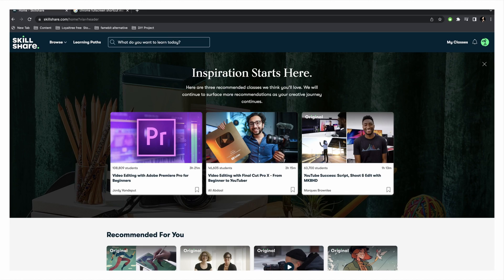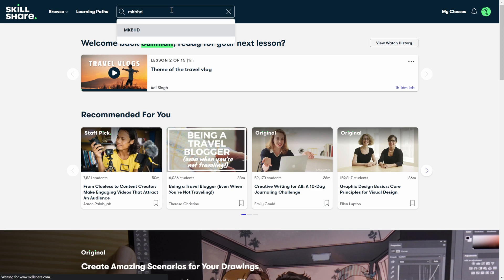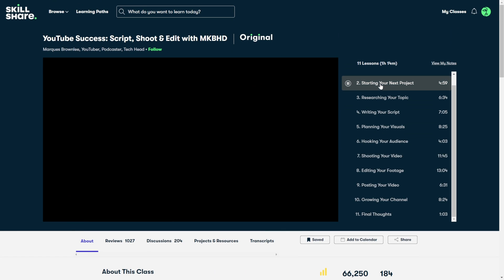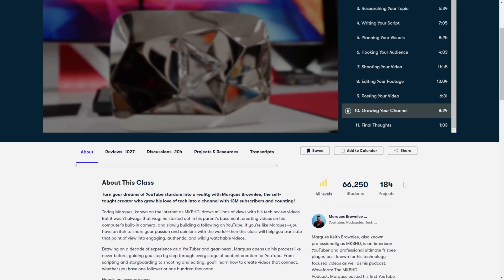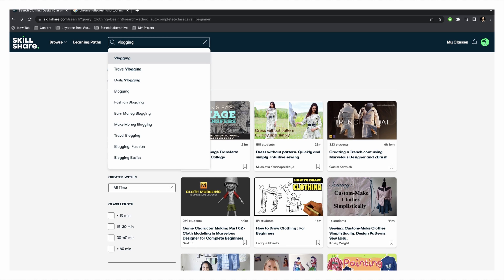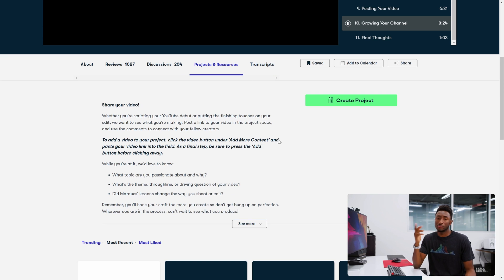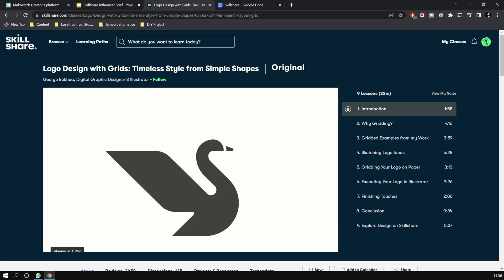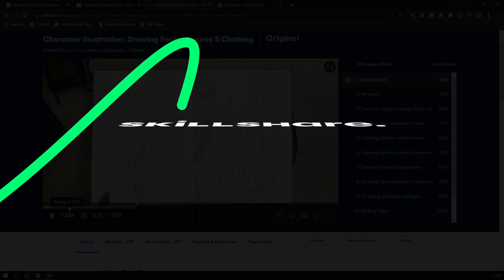This video is brought to you by Skillshare. Skillshare is an online learning community with thousands of online classes to help you learn new skills. I improved my YouTube skills from Mark Brownlee's lessons — also known as MKBHD. His YouTube success lessons on Skillshare really helped me create more content in less time, covering everything from topic research, scripting, shooting and editing, all the way to posting and growing your channel. They have more than 25,000 classes. Click the link in the description to get one month of Skillshare completely free — the first 1,000 people to use the link get this offer.